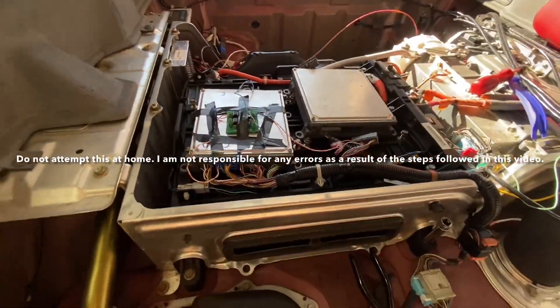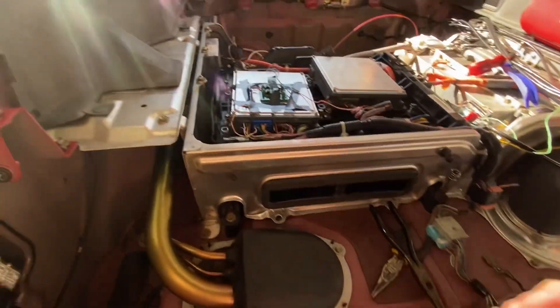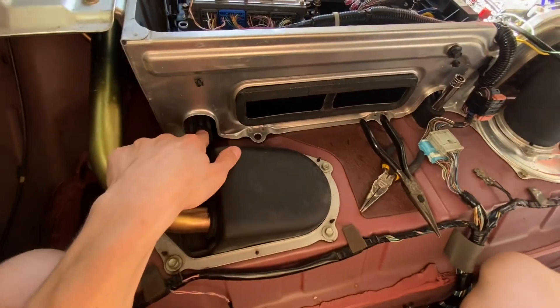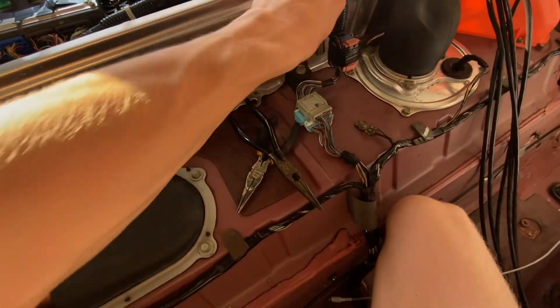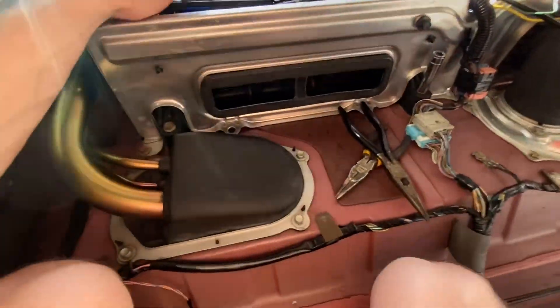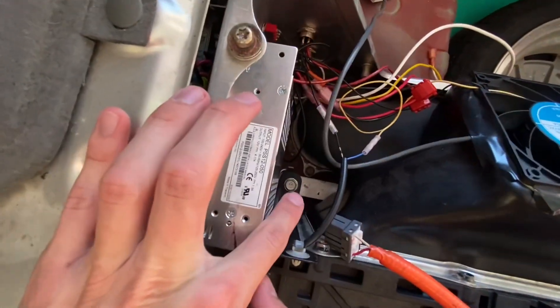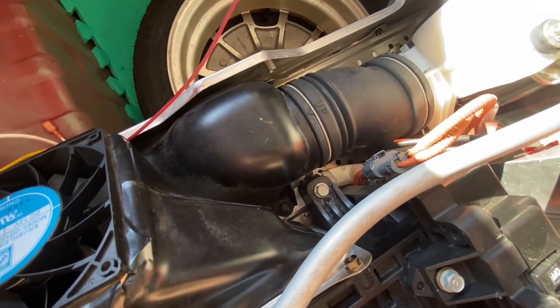I've got all this removed. You don't need to take this panel out, but I wanted to pull the carpet to shampoo it. There's going to be four 12 millimeter bolts you're going to need to remove. You should already have the battery venting tube removed — it's one 10 millimeter screw and a Phillips head. The other screws are there and there.